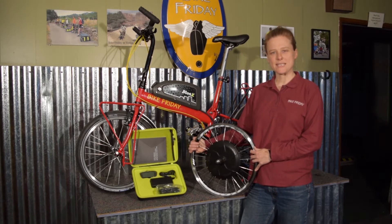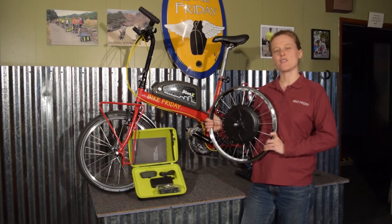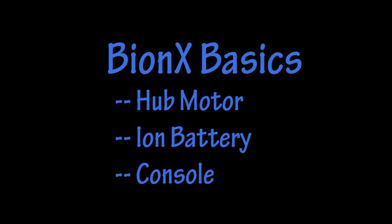The Bionics pedal assist system is a hub motor that offers four levels of power generation as well as battery recharge. Let's begin with the basic elements of the system.